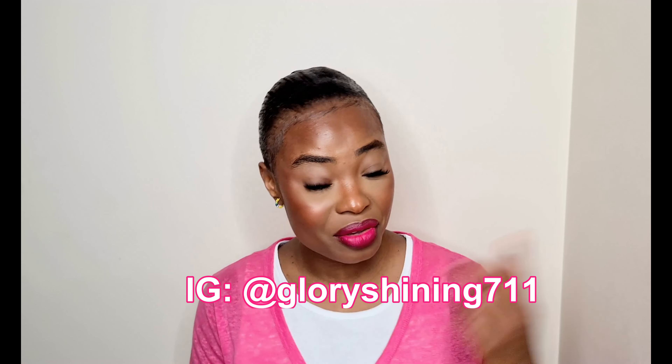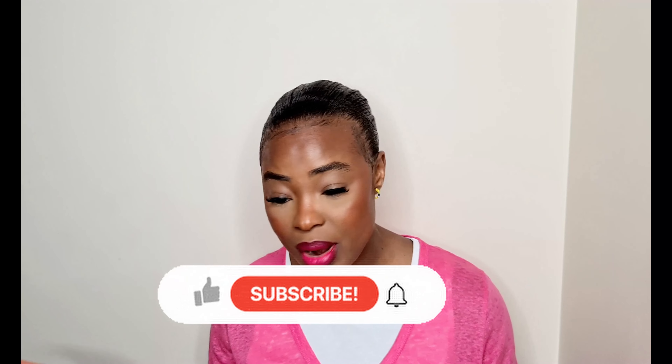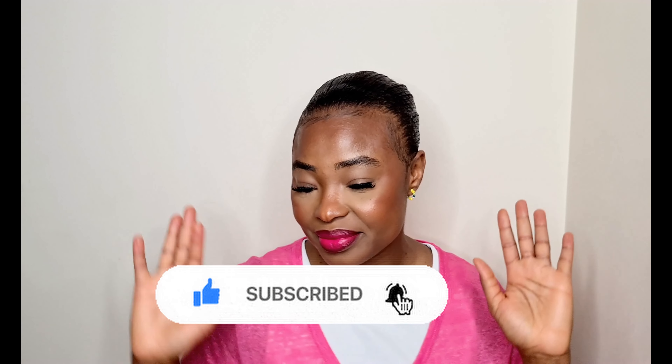That's it for this makeup look, guys! If you're not following me on Instagram, please make sure to do so. Subscribe if you haven't already, and until next time — take care!